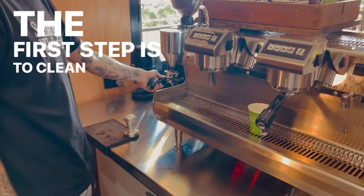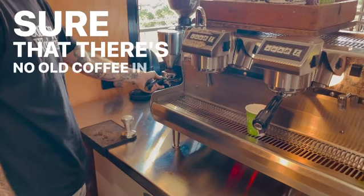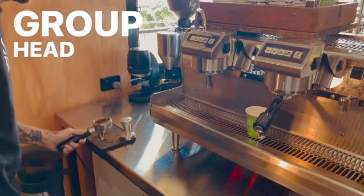The first step is to clean out the portafilter and make sure that there's no old coffee in there, and also purge the group head for the same reason.